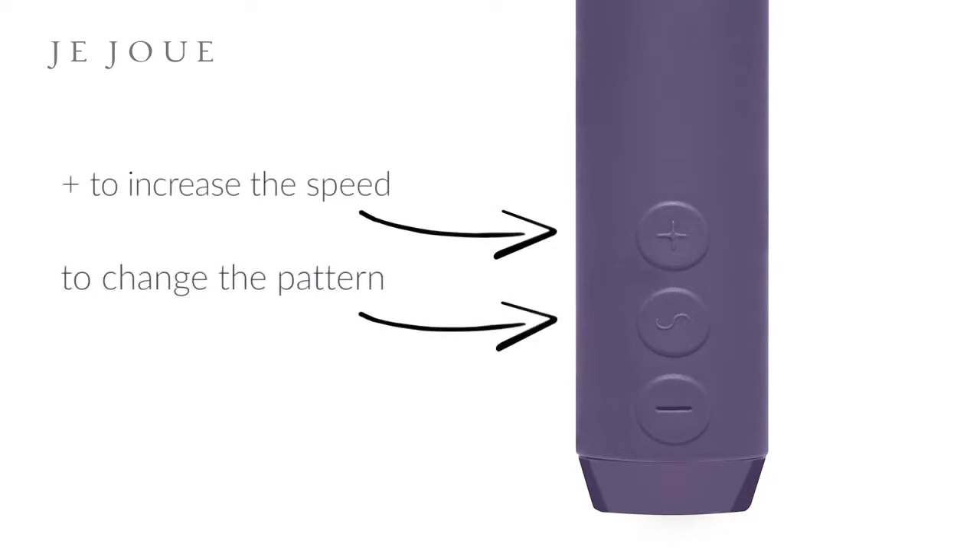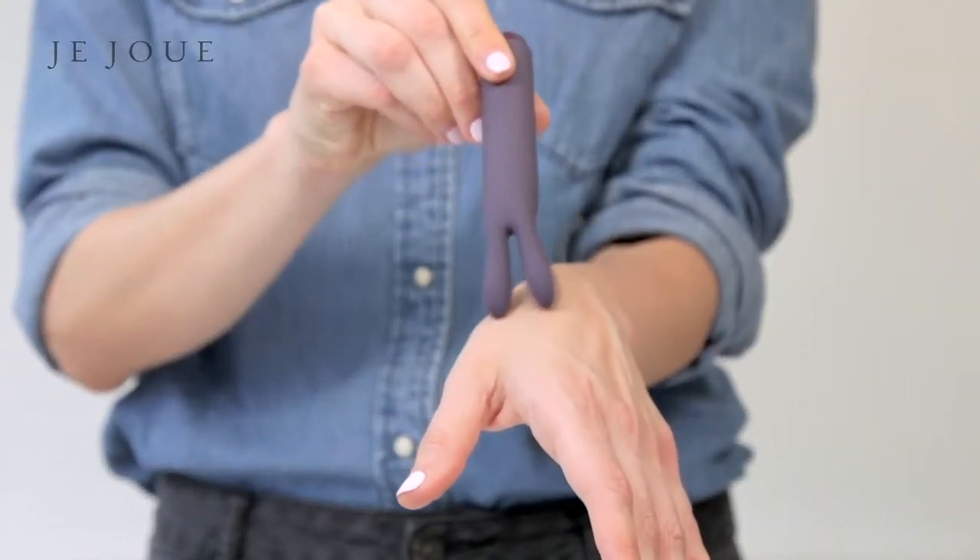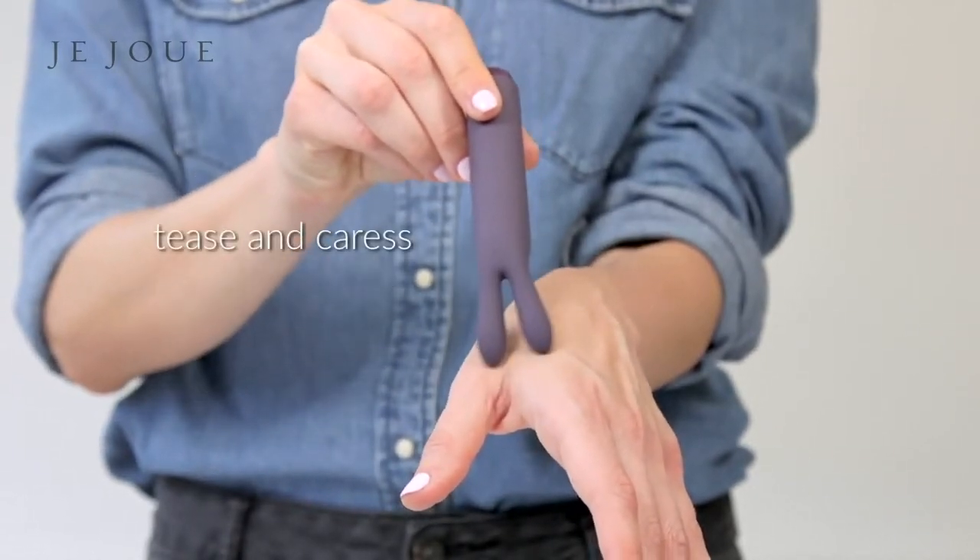Our buttons are easy to use: press plus to increase the speed, press here to change the pattern, and press minus to decrease the speed. You can pick from over 30 combinations of speeds and patterns.